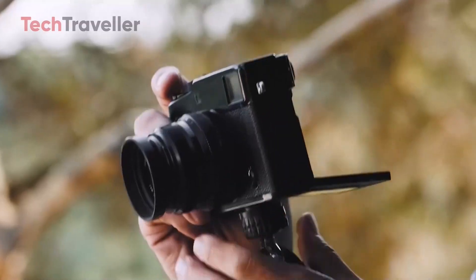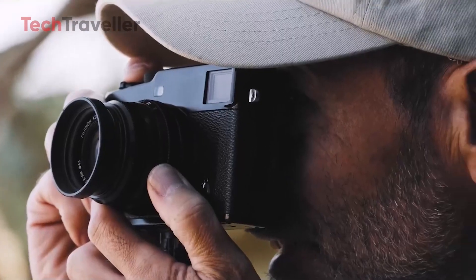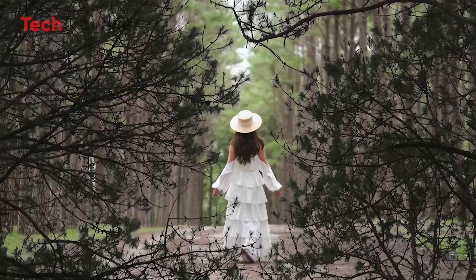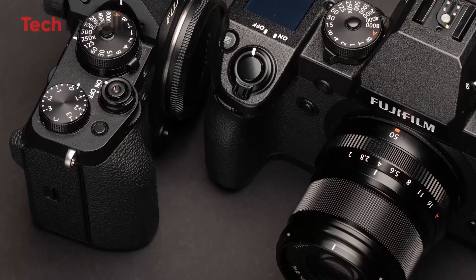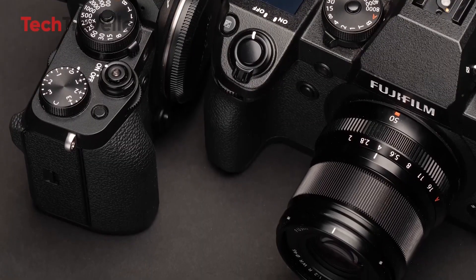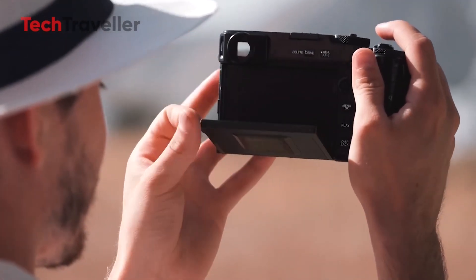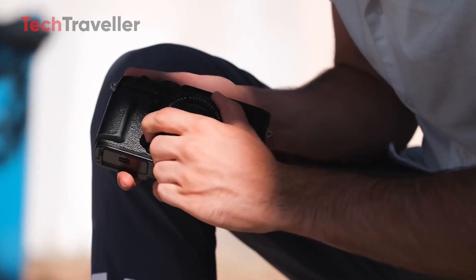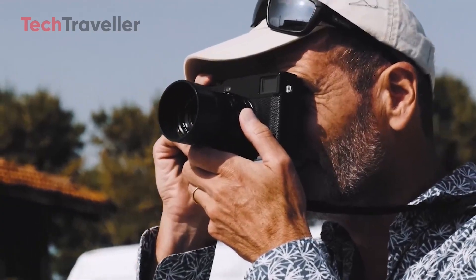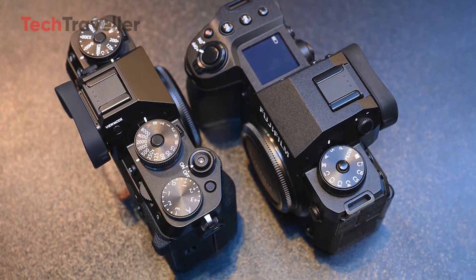The X-Pro series has evolved significantly since its inception, once being Fujifilm's flagship camera known for its power, flexibility, and versatility. However, with the rise of models like the X-T series and X-H1, the X-Pro series has faced some pressure on its status. Despite debates about the diminishing functionality of the X-Pro3, there remains a strong demand for X-Pro cameras — particularly the X-Pro2 — indicating that Fujifilm fans are fervently anticipating the X-Pro4.